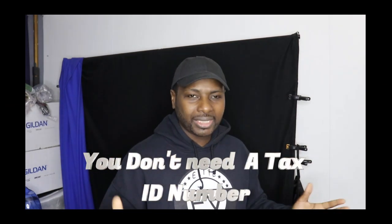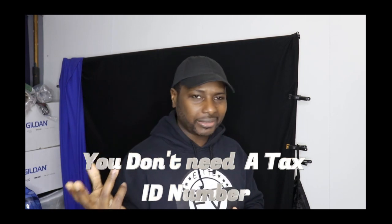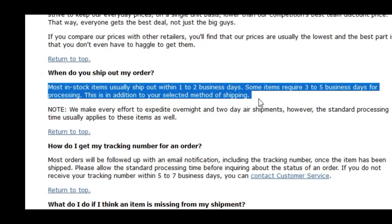Okay, so the first company I'm going to talk about is Epic Sportswear. When it comes to Epic Sportswear, you do not need a business license. Just go to the site, fill out the form, get your access to their website. Their shipping time is also good. You always want to deal with a company that understands you need the product yesterday, not in the next couple of days or a week — a company that's going to immediately ship your product out. Epic Sportswear is perfect if you don't have a business license.